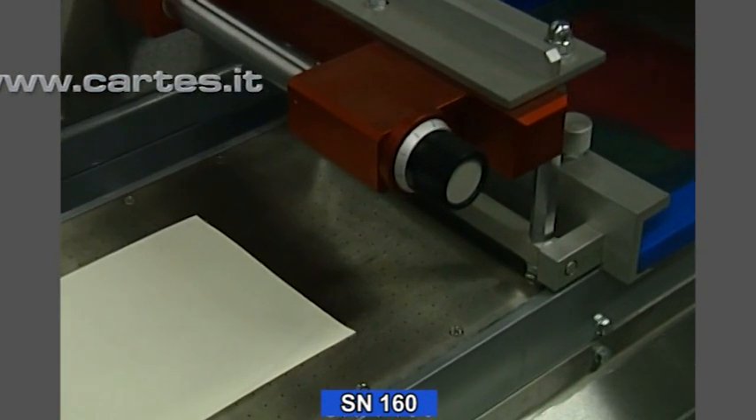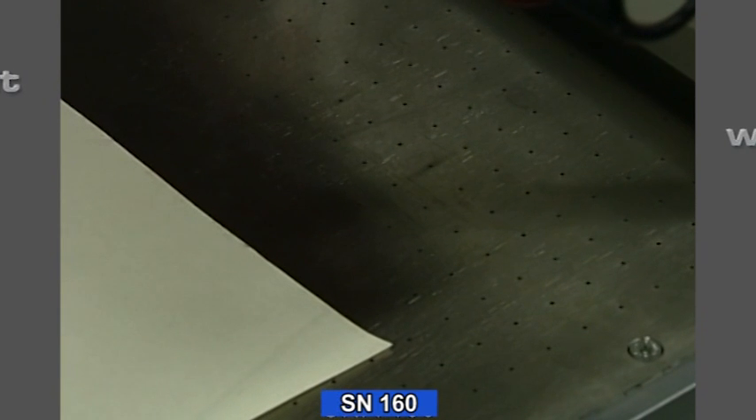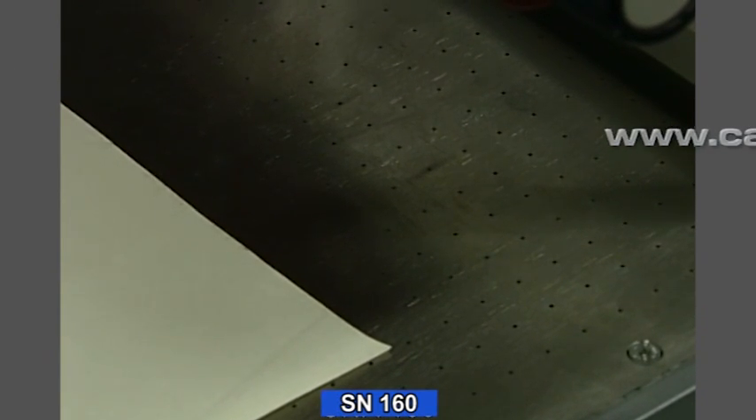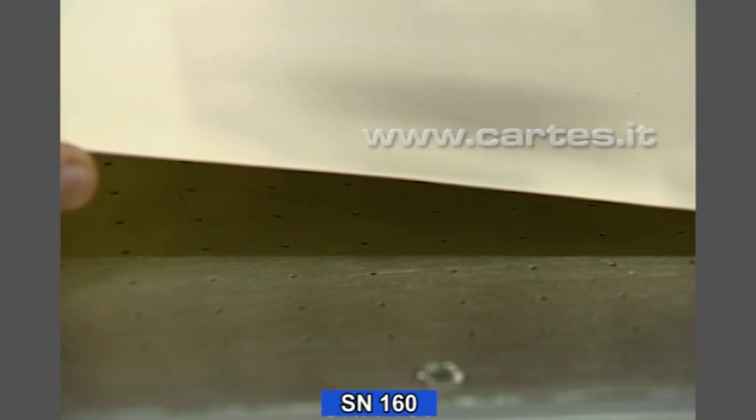For printing on paper, cardboard, plastic film, or any other web material, we also have the SNA180, which is equipped with a suction table in place of a conveyor belt.